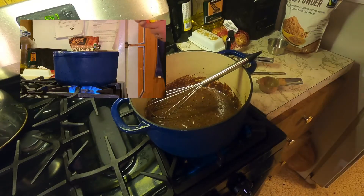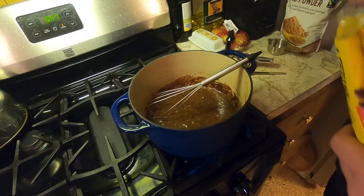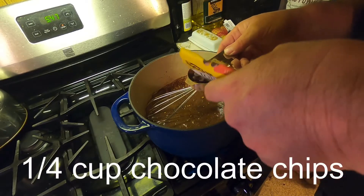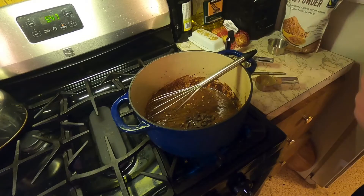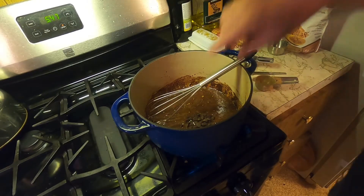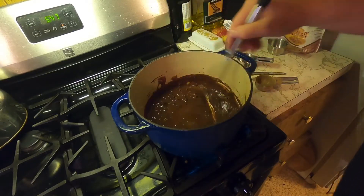I almost forgot — the pièce de résistance on this is a quarter cup of semi-sweet chocolate chips. The nice thing about it is it takes away some of the sweetness, so it's not as sweet, but it's still very sweet.